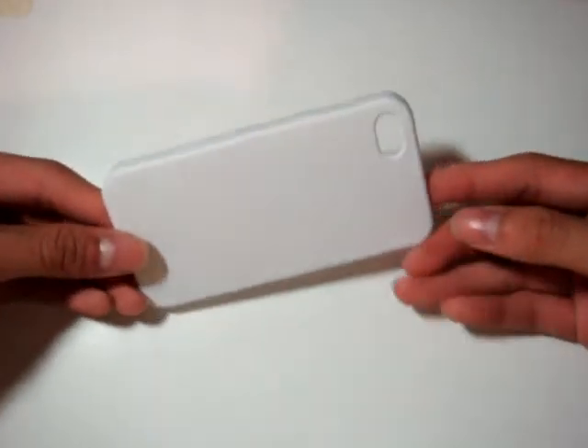Here's the case and here's the box. Let's set the box aside and see what's inside — some cardboard paper as padding. And here it is: it's the MicroShell case. As you can see, it's a hard case and has a little clay-like feeling to it.